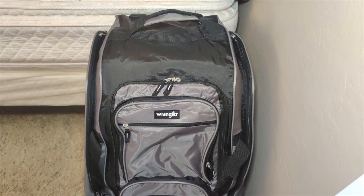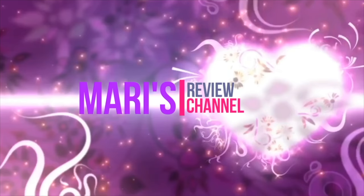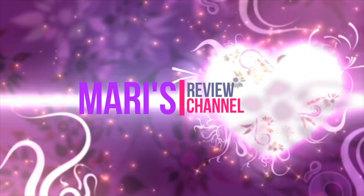Hey guys, welcome back. In today's video I'm going to be unboxing and reviewing this Wrangler Wesley rolling duffel bag. It is offered in four different colors: there's black,